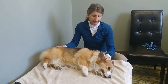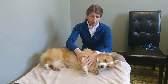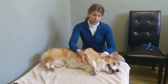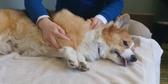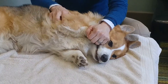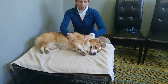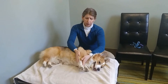We're going to work on his front limbs first and then his hind limbs. The three joints of the front limb are the shoulder — which is hard to make out in a long-haired dog — the elbow, which flexes at a right angle, and the carpus, which would be like our wrist.